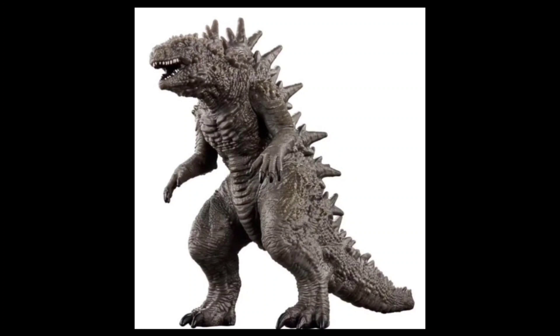As you guys might know, I believe we have four or five different Minus One Godzilla Movie Monster Series figures. We have a Gashapon minifigure, we have a Banpresto Sovix one, we have an SH Monsters one coming soon, and then we have four or five Movie Monster Series ones.